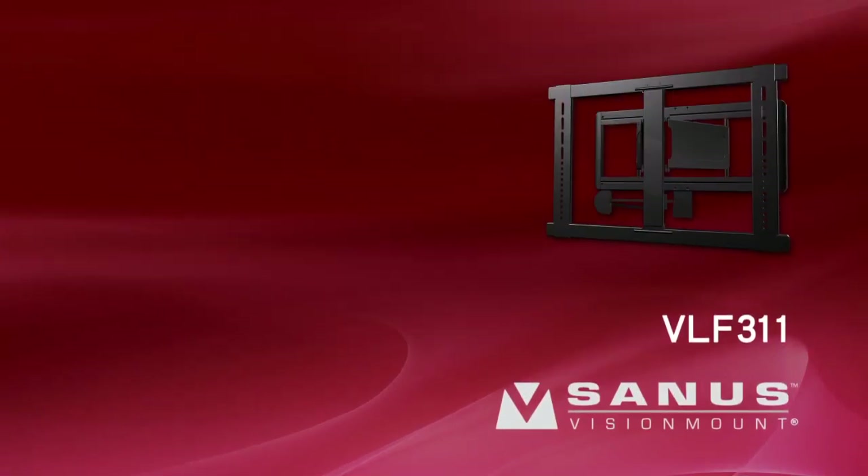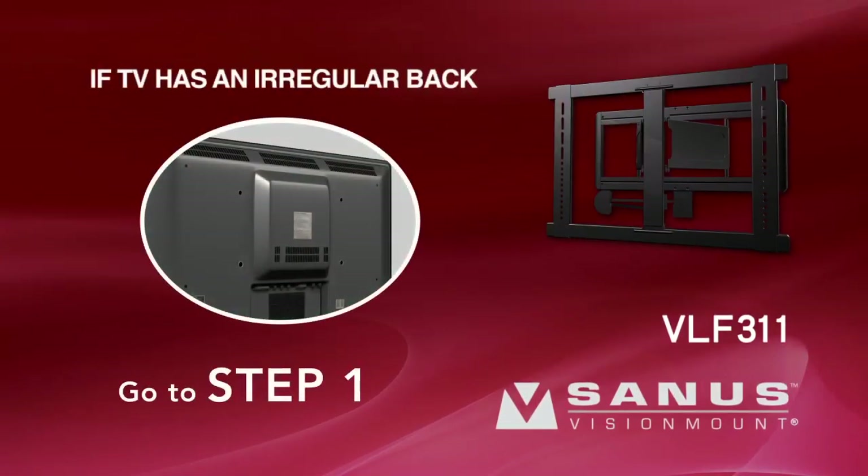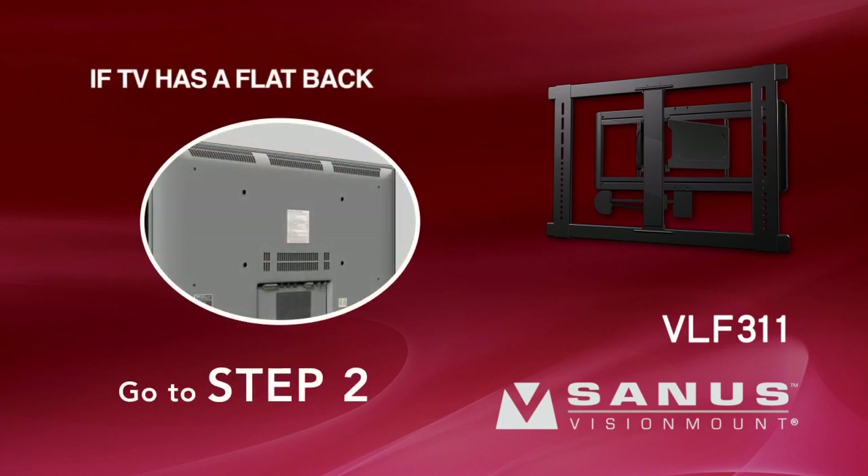If you have a TV with an irregular back, or you need extra space to accommodate cables, recesses, or protrusions, proceed to Step 1. If your TV has a flat back, proceed to Step 2.